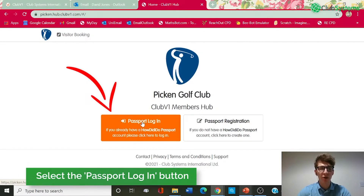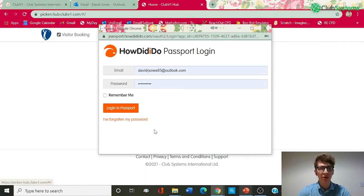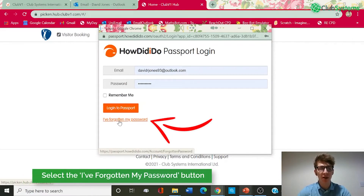The next step would be to click the Passport Login button. This will take you through to the login page. On this section at the bottom you've got an 'I've forgotten my password' link.